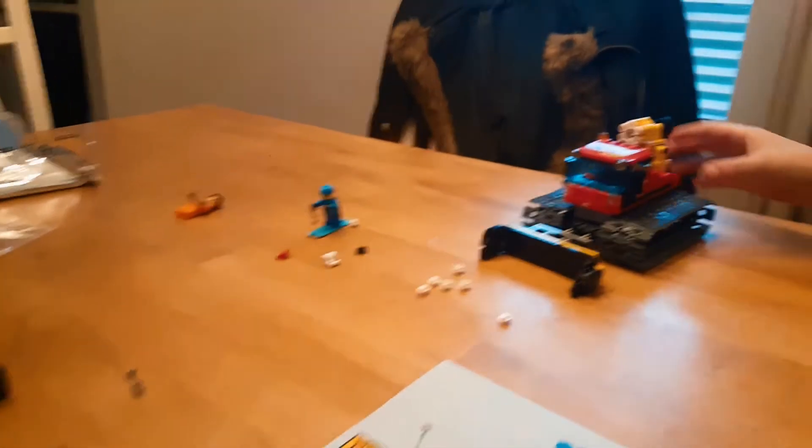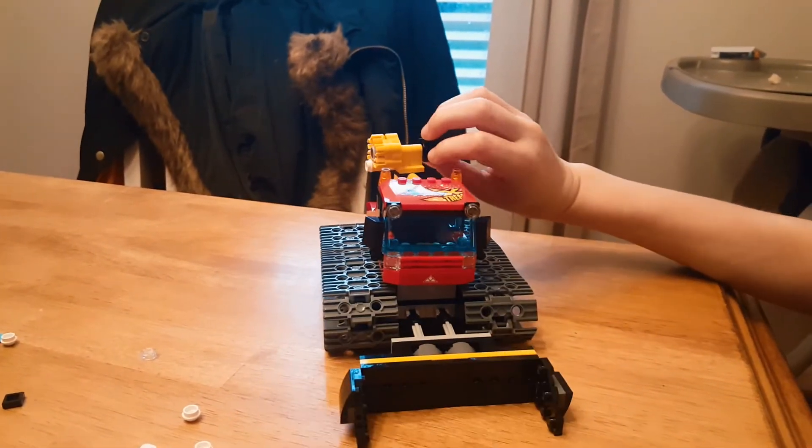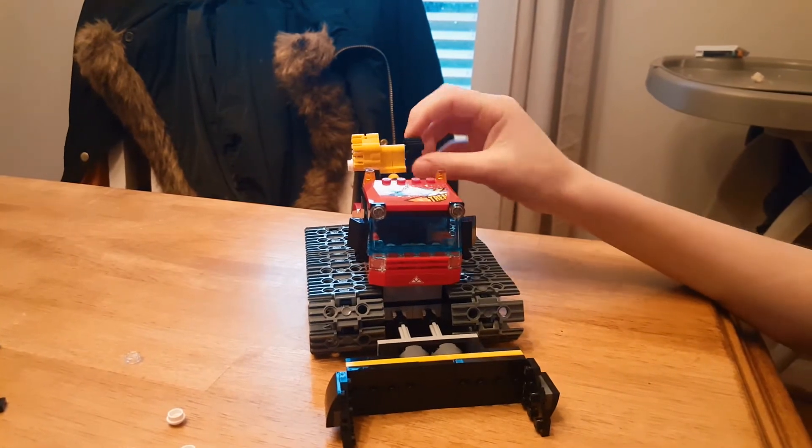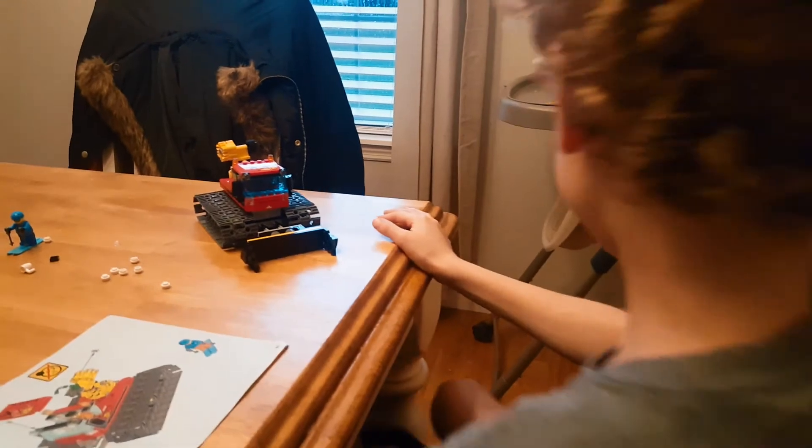The snow cannon — spin it and see if it'll shoot. Oh gosh, oh gosh! That's pretty cool, that's pretty cool.